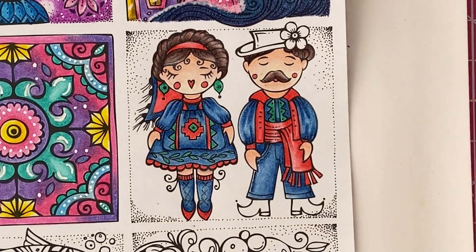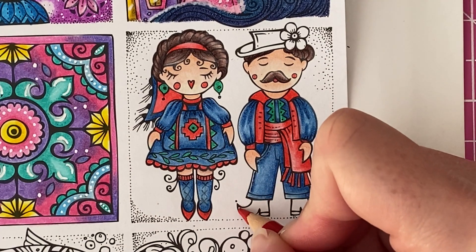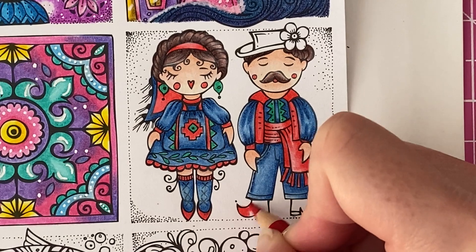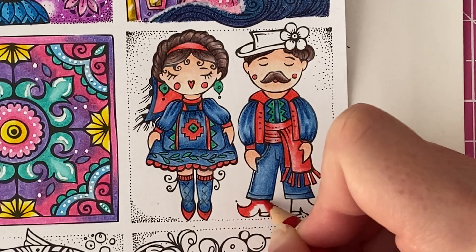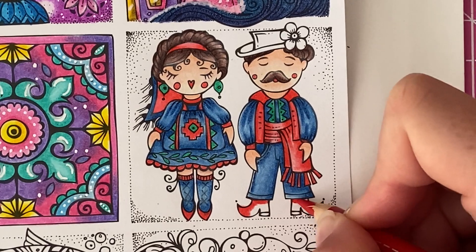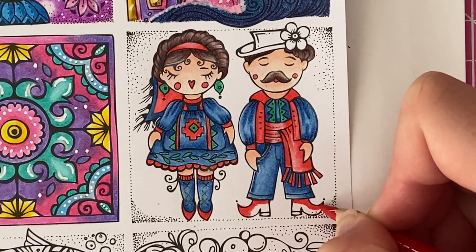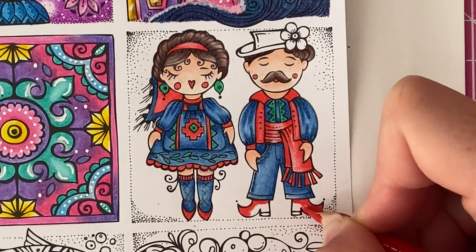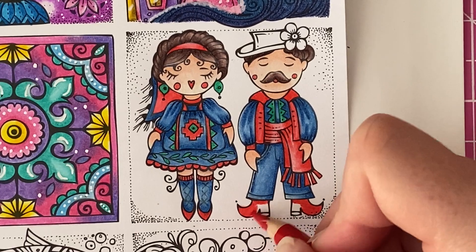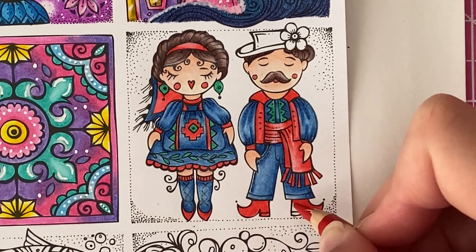I think I'm going to give him red shoes as well so that he matches her shoes. So we'll go ahead and add some red into these — just using normal pressure here and along the top where it joins the trousers, do the same over here. I'm just going to fill them all in completely.